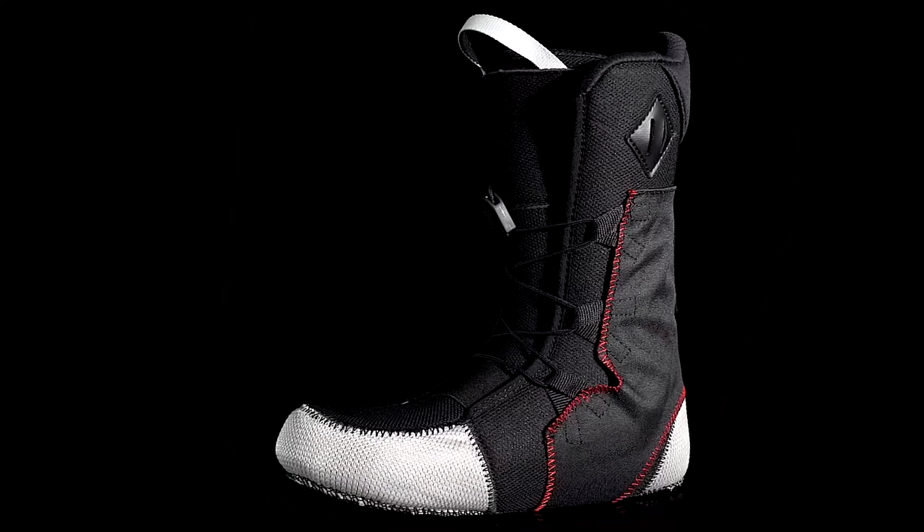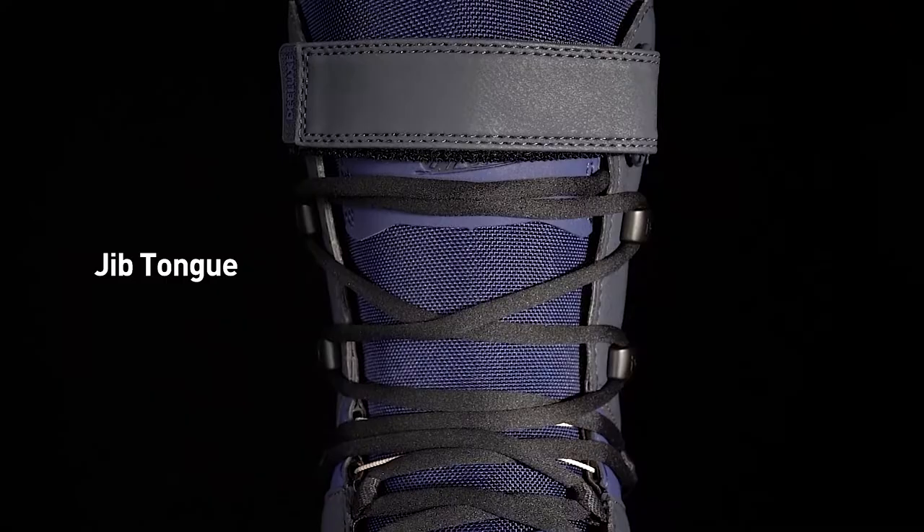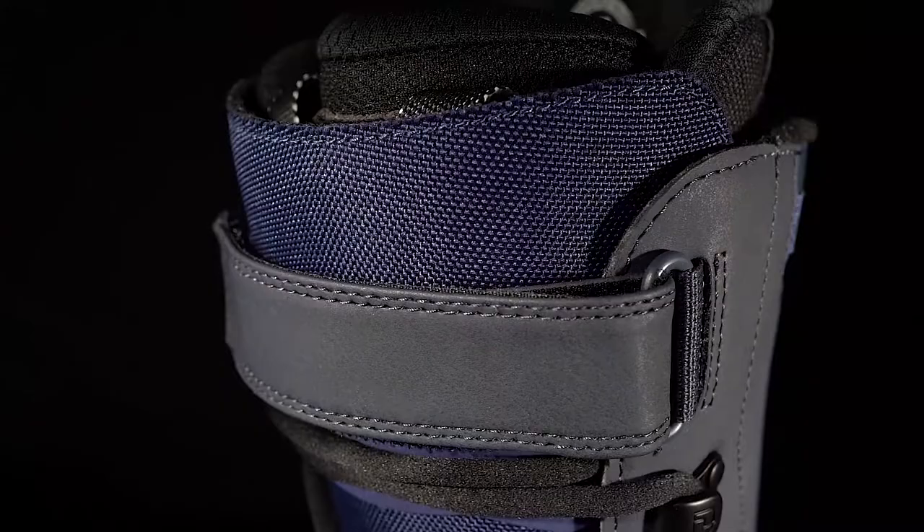The especially thin, deconstructed-style jib tongue offers maximum power transfer and a direct boot-to-binding connection. Its clean appearance is perfectly paired with traditional laces, yet the tongue excels with any lacing system.